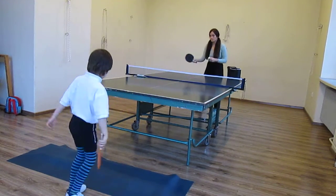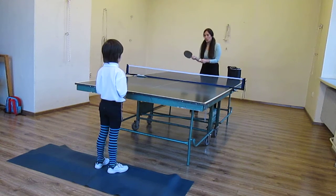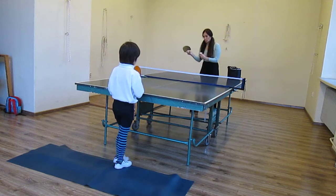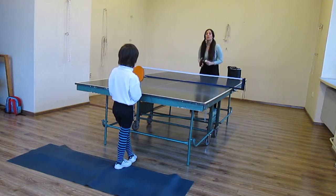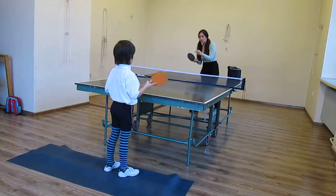Brava! Forehand — you play now volley, contra, or push? You play contra or you play push? Volley. Volley. Okay, one more time. Ready? Steady, go.